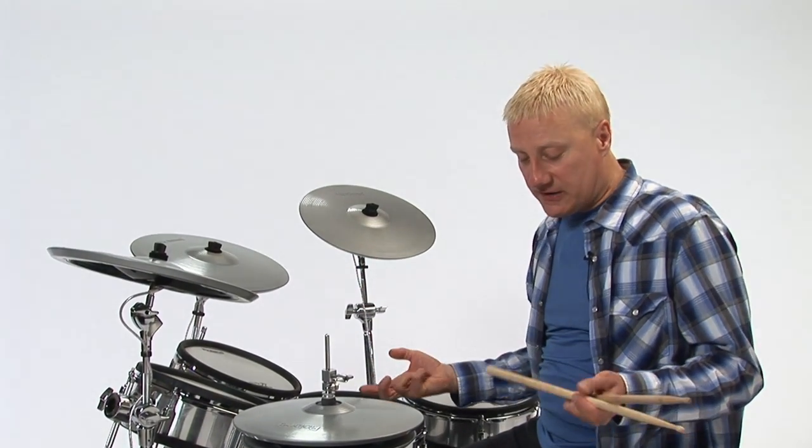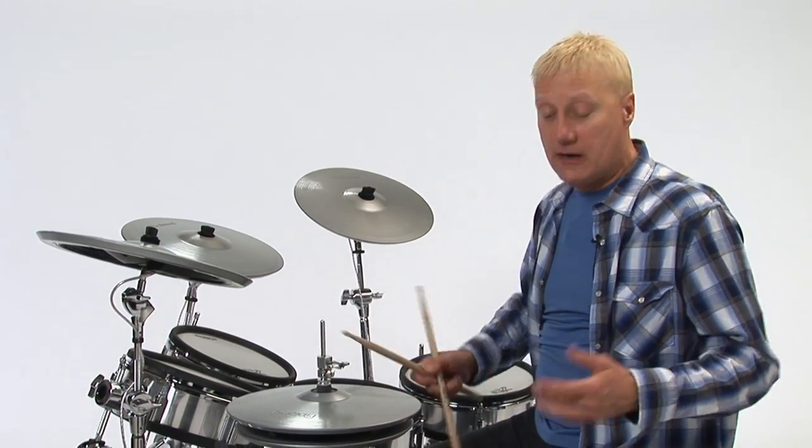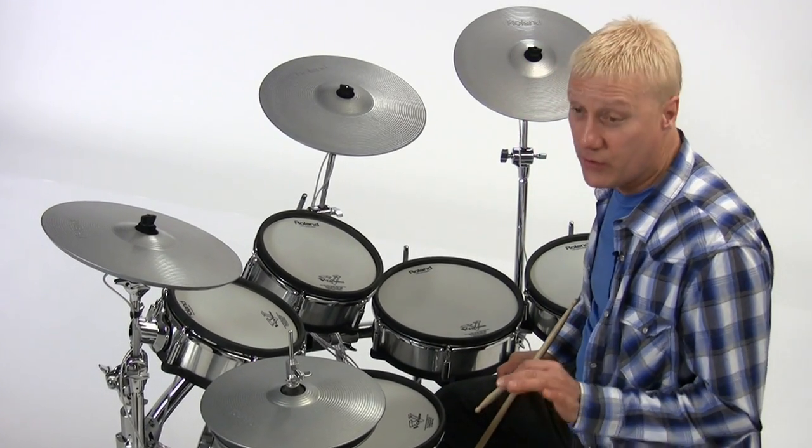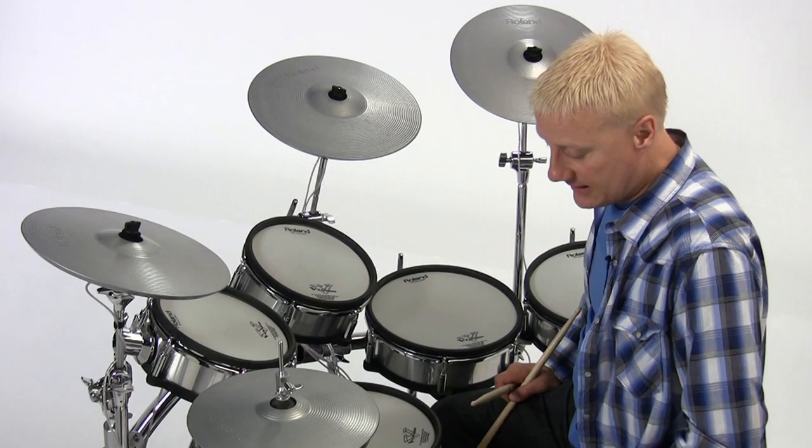I'm a big fan of double bass drums. Louis Belson was the first guy I ever knew about that played double bass, and I was told he played on an album in 1946 of Duke Ellington's called Skin Deep, where he was the first recorded drummer to play double bass.